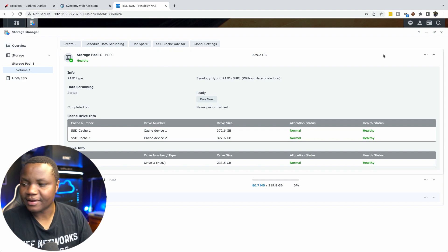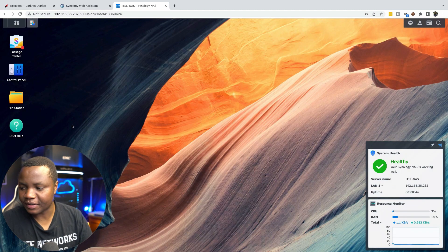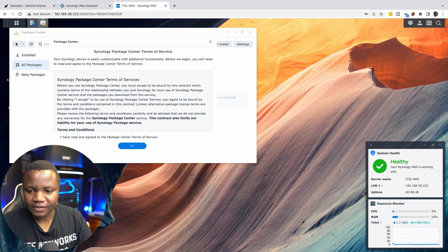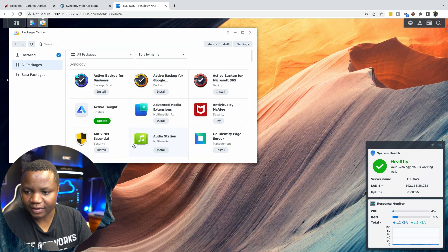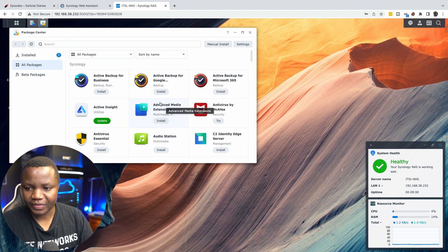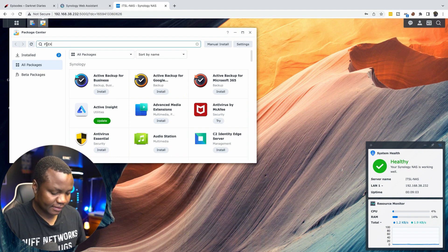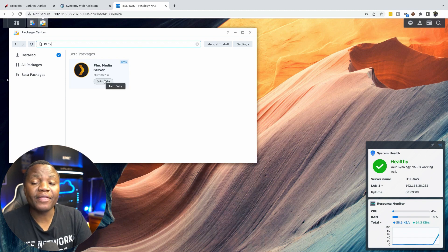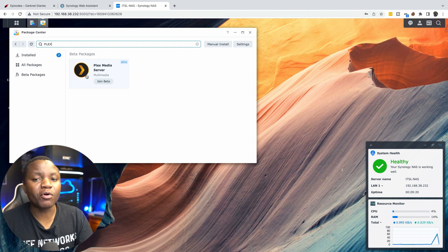Let's do a quick tour of the operating system. In the Package Center I can search for Plex Media Server and install it directly, but there's another way — I can run a Docker container, which lets me see and manage the container, get inside it, and move data around more easily. I prefer that over the beta Plex package.